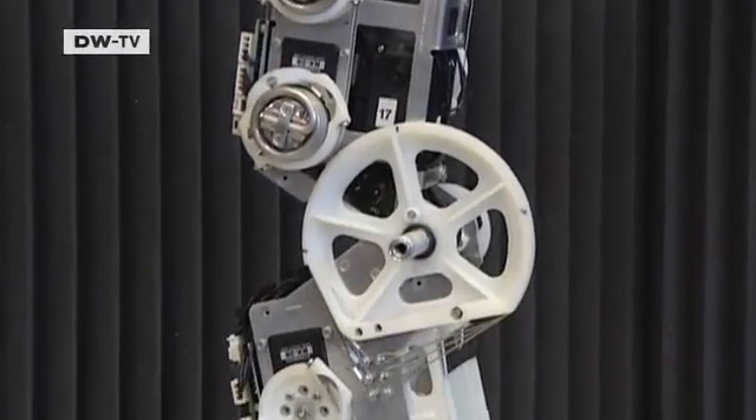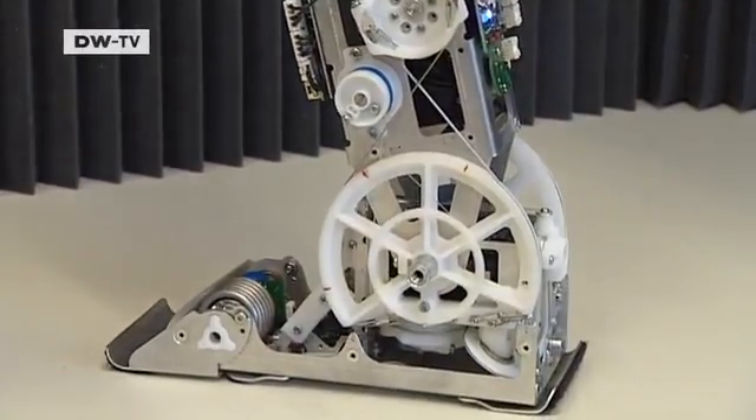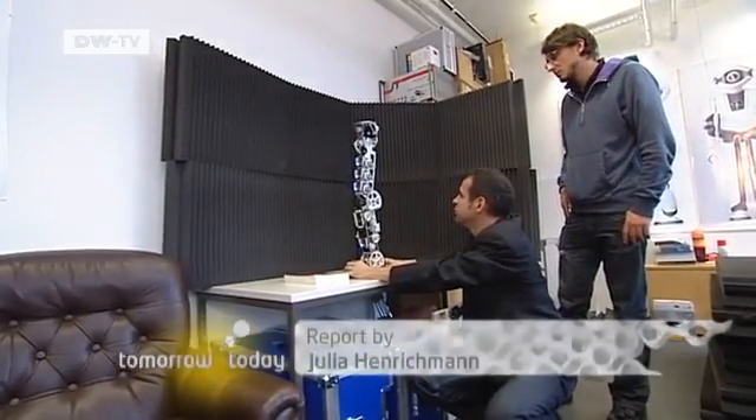There are already robots available who operate machines and carry out tasks. But humanoid robots, like Mayan, should react to their environment. And when it comes to achieving that, the researchers in Berlin are just starting out.